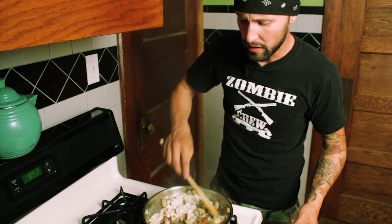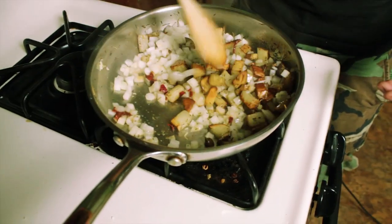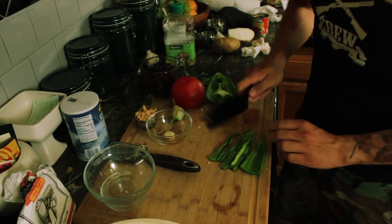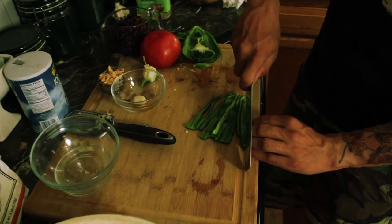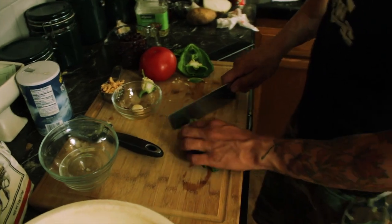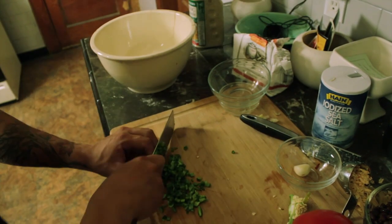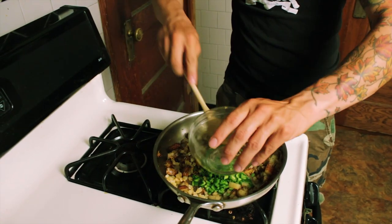Once your potatoes are done, you don't want them to get too brown because otherwise they won't mush as well. Here I have one half of a poblano pepper — I'm just going to slice it finely and then cube it up, give it a nice fine dice. Be careful, this is dangerous.